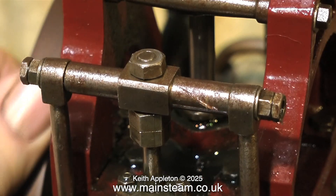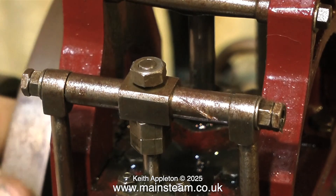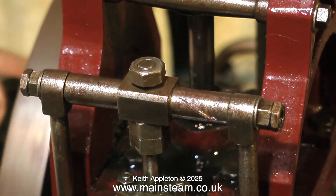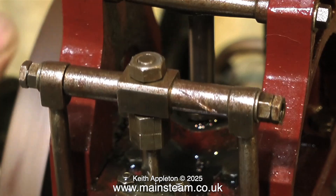As I said earlier the eccentric is wrong — there is too much travel on the valve rod, so you have to have the nuts both slack like this. This is no good at all. I'll have a look at the valve and the valve chest first, to see whether I can get some more clearance in there.